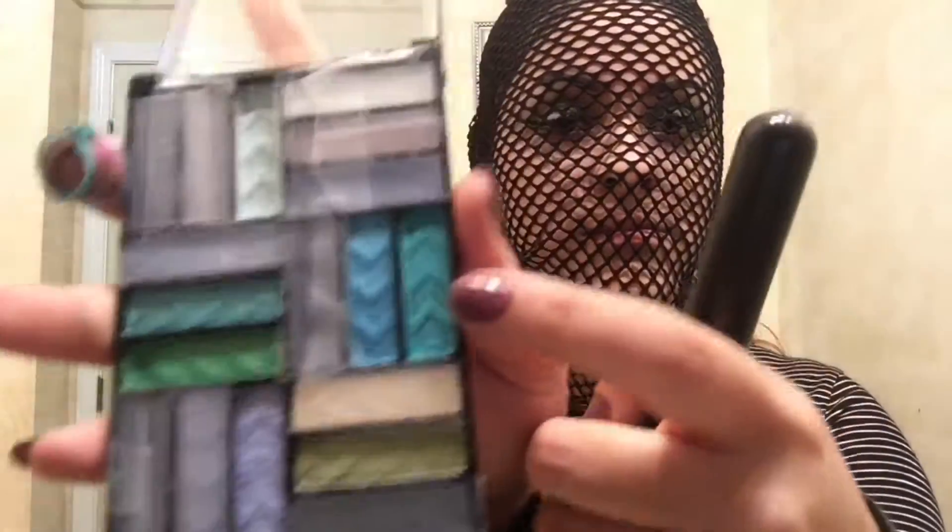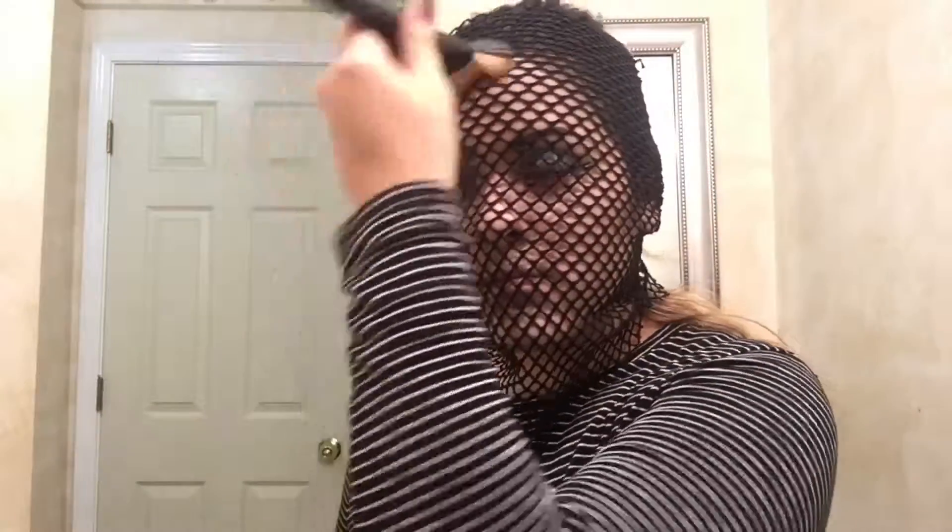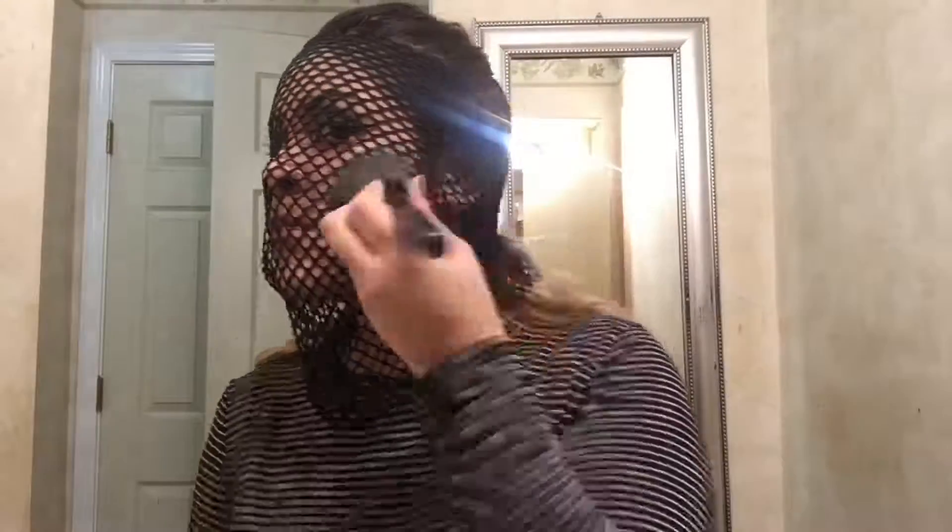For my first color I'm going to use this tealish color and apply it on my face. I'm going to apply it where you normally would contour — your forehead, your cheekbones, and also under my chin.